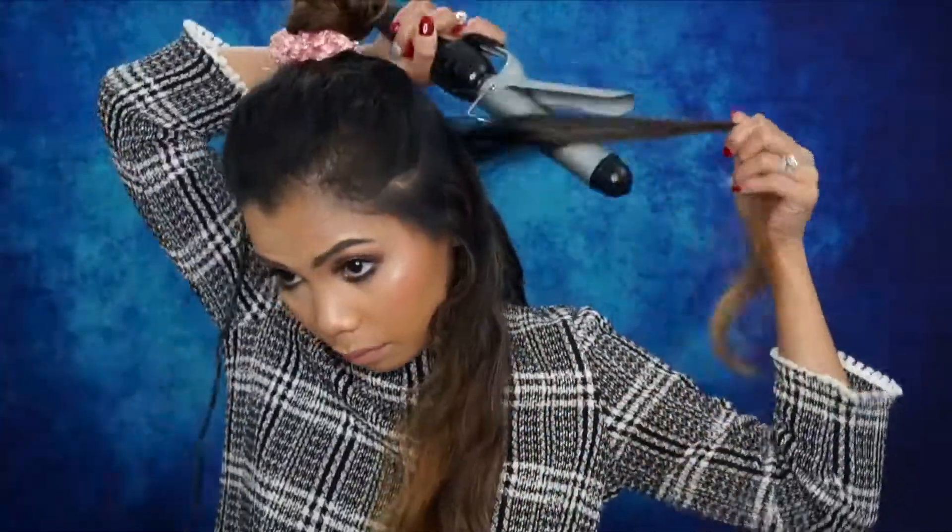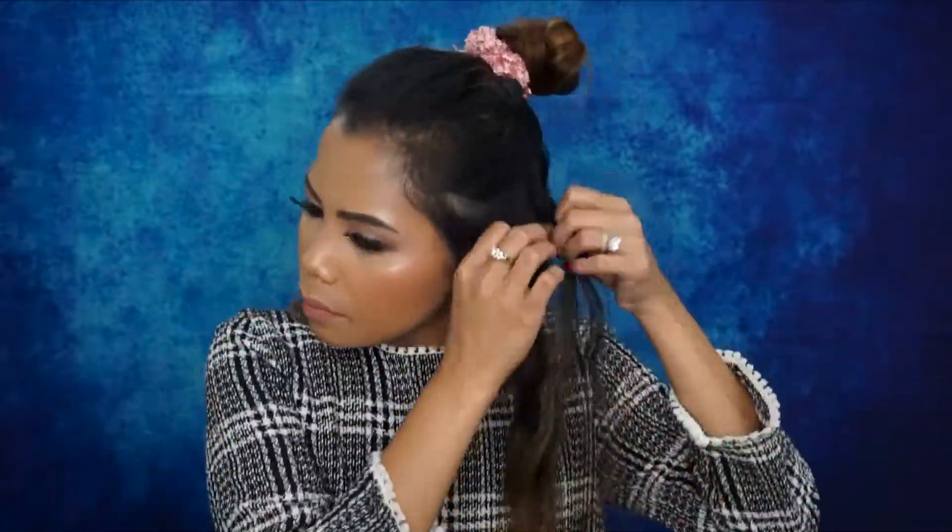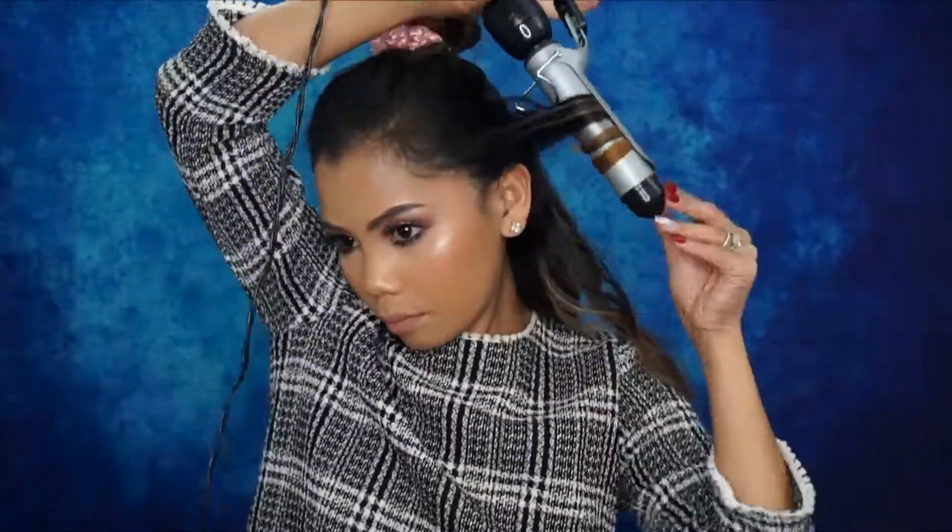After that section, I move to the side — it's the same process. Now I'm going to do this next section as well. It's all up to you whether you start at the hairline or in the center; it's your choice.